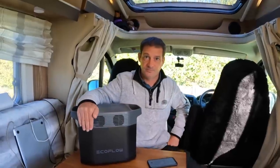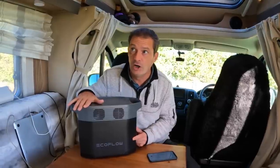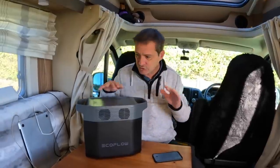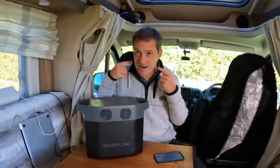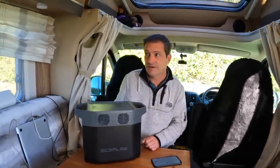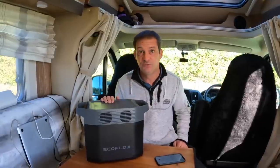To put that into perspective, the Jackery down there is rated for 500 charge cycles — that's six times fewer. If you charged this from zero to 100% every day, you'd be looking at almost 10 years before it ran out. And there's no way you're charging this every day — probably once a week — so in my opinion this should last a lifetime.